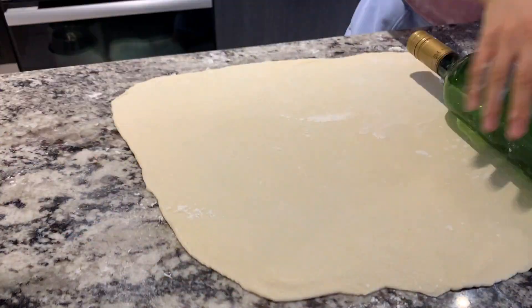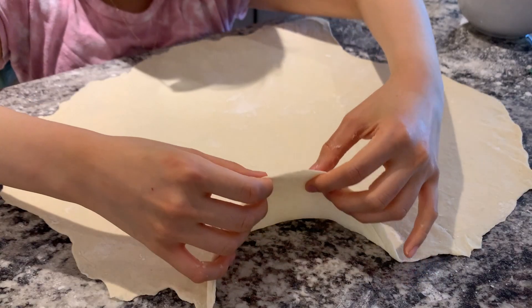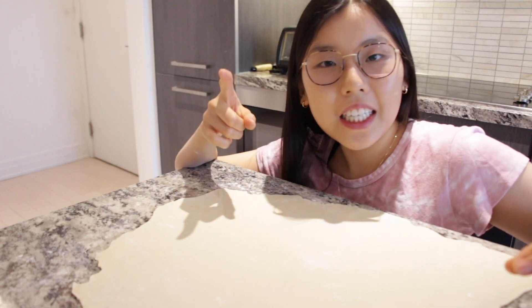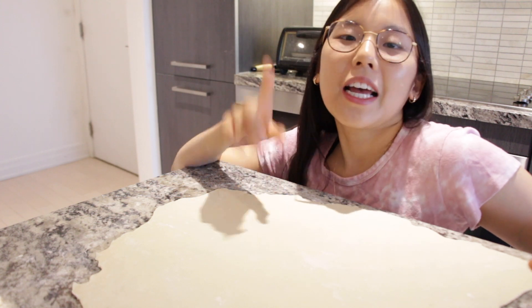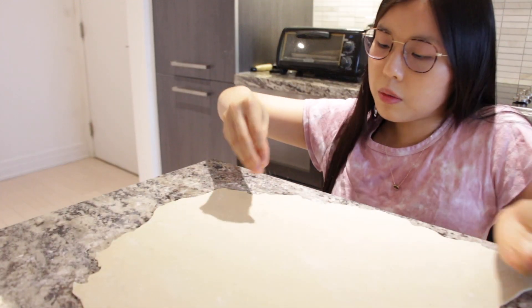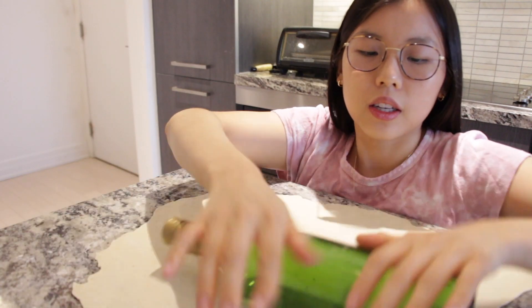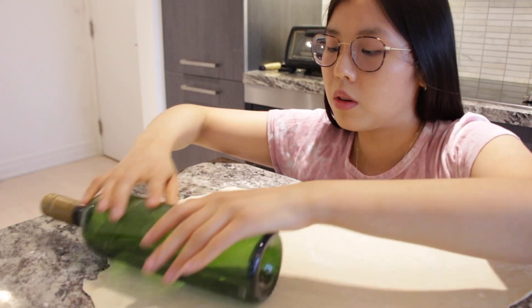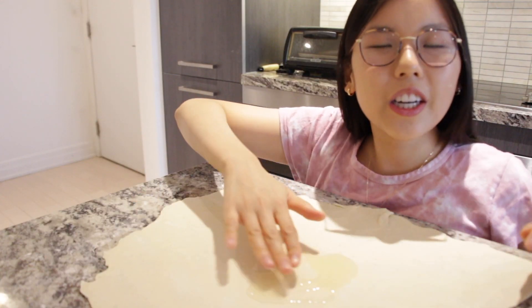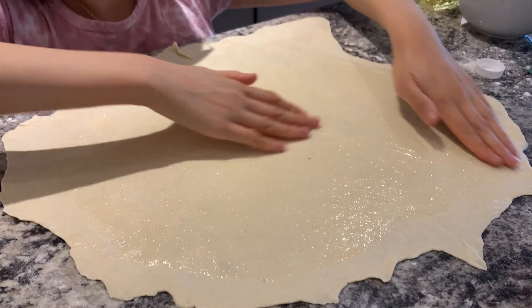Roll it as flat as possible — we want it paper thin, because the thinner the dough is, the more layers it has. It doesn't need to be a perfect round shape; as long as it tastes good, that's what matters. Add about one teaspoon of salt, sprinkle it around, and press it into the dough. Then add vegetable oil in the middle and use your hands to give the dough a nice massage.